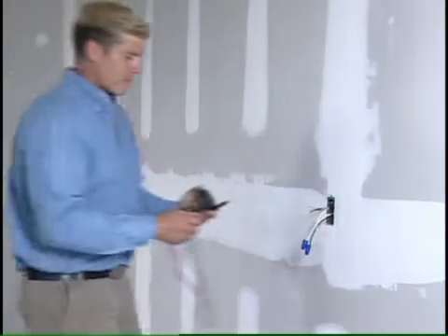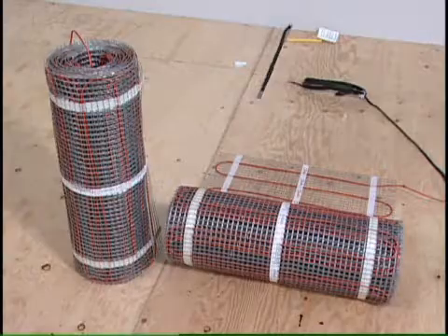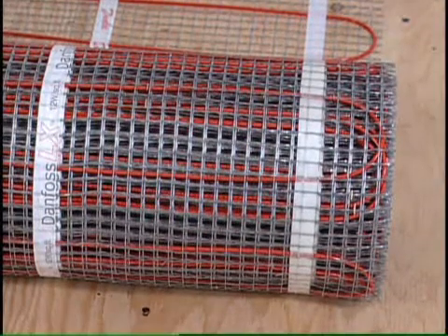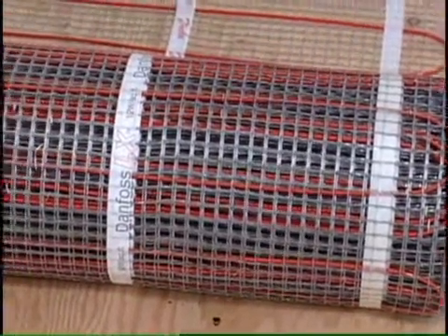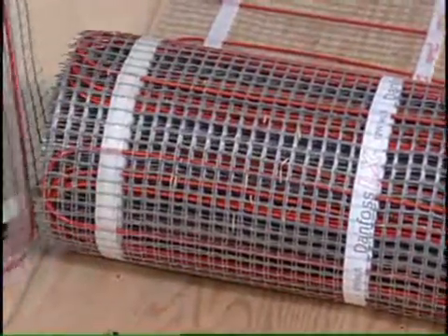A licensed electrician is required for all electrical connections. The Danfoss LX mat is dual adhesive in that the fiberglass mesh is adhesive as well as the tape on the mat itself. This ensures that the mat stays in place when you apply the thinset or self-leveler, saving you a lot of your valuable time.